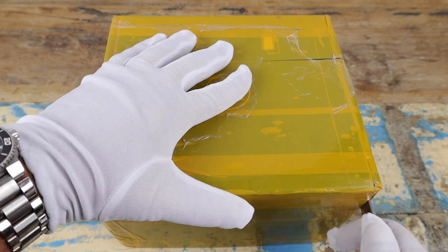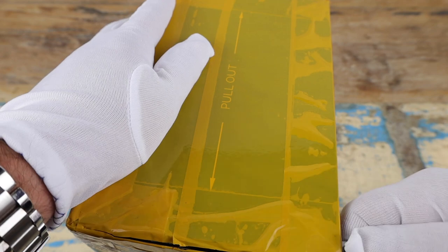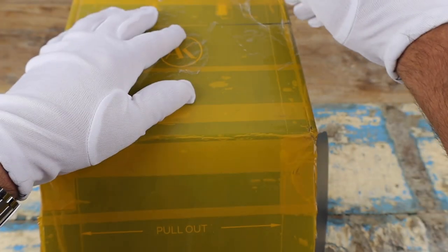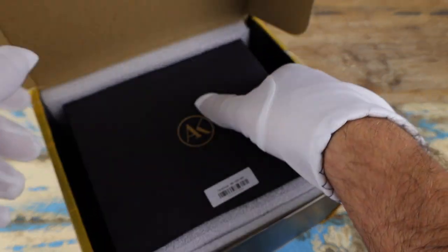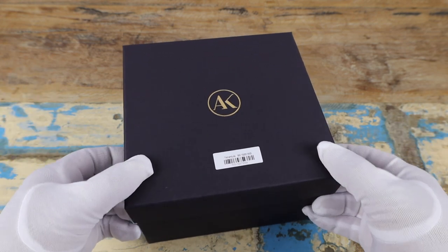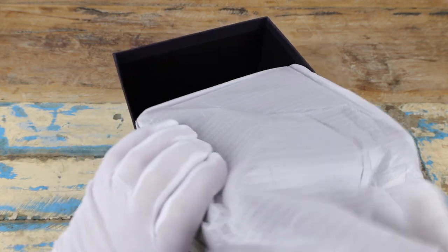We've got a fairly large box here, filling up pretty much the whole screen. It's heavily taped up, but having unboxed one of these before, I kind of know the trick to getting into these. A couple more incisions and yes, that did it. Getting rid of the bigger outer box, you can see we've got the Attawack logo on top.